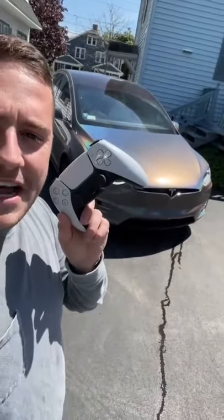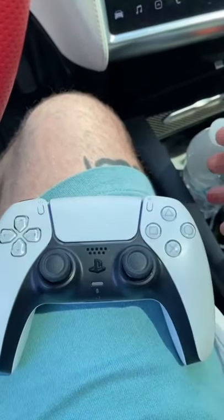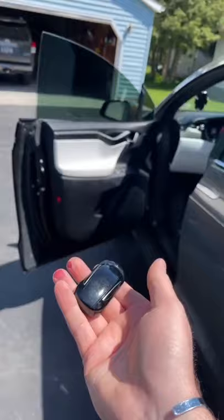You can drive a Tesla with a PlayStation 5 controller. First, open up the door and get in. Once you're in, go up to Bluetooth, click the button on the PlayStation controller — you'll see it blinking. Come out here, set the controller right there to pair. Once it's paired, it'll stop blinking, then come out of the car and shut the door with the key.